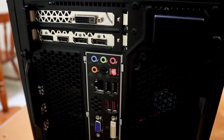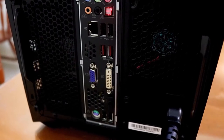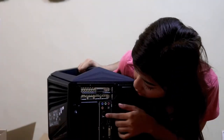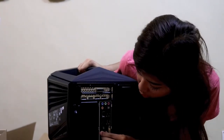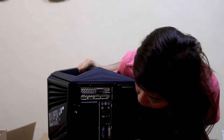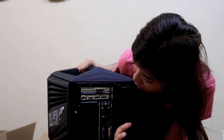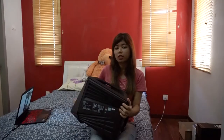Turning to the back side here, we have the usual jacks — you have the headset jack, the mic, and all that good stuff. You have PCIe ports over here, your HDMI slots, your DisplayPort slots, your Ethernet, USB 3.0s — you have one, two 3.0s and two 2.0s. You also have a DVI cable here, and your mouse and keyboard ports.